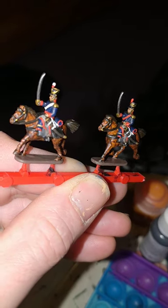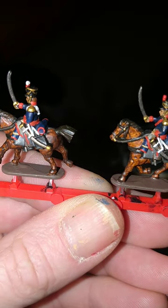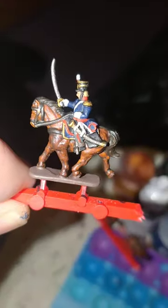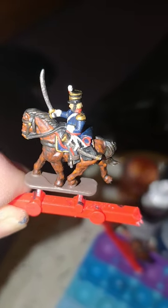Last but not least, Vallejo's Off-White for the sashes, sabre-tash and scabbard attachments, and the pom-pom. And exactly the same — I've done the officer's gloves in white. So, we're done — let's get them based.